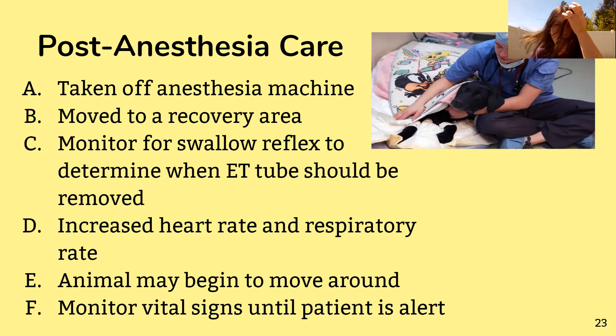You're also looking for an increased heart rate and respiration rate as the animal comes out of anesthesia — going from a relaxed, calm state to slowly waking up and getting acquainted with their surroundings. The animal may start to move around, kick a little, or twitch, and their eyes might start fluttering. You want to keep monitoring vital signs — respiration rate, pulse, heartbeat, and blood pressure — to make sure the animal is coming out of anesthesia the way it should.